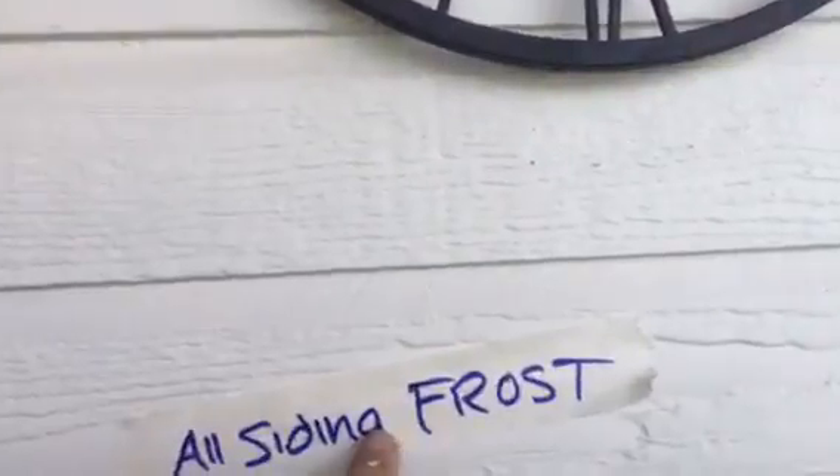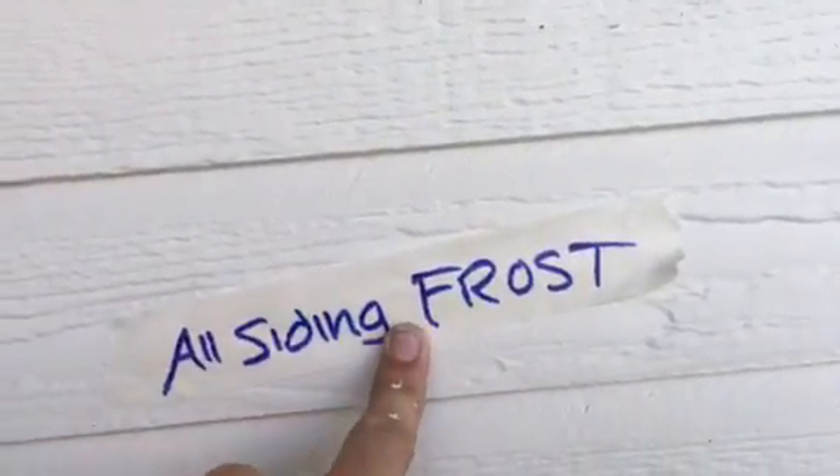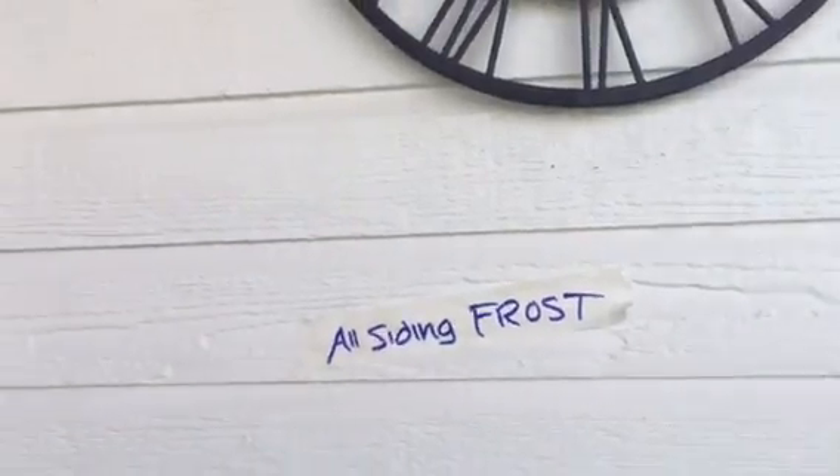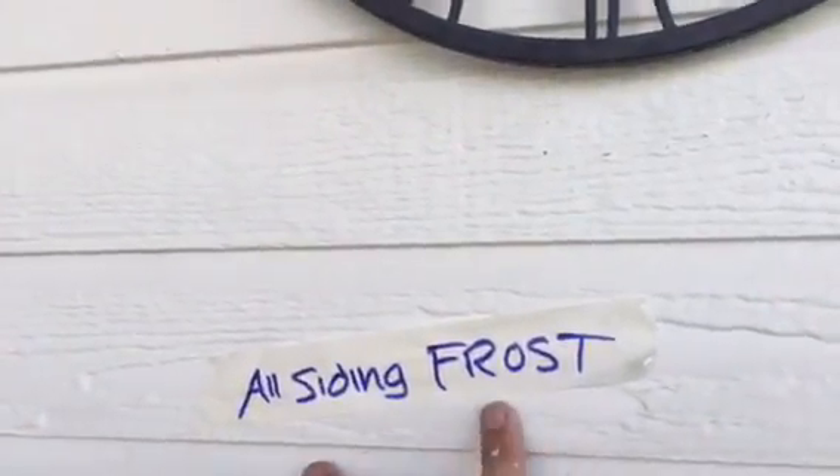Because we're going to paint this house black. A lot of this is still going to be this frost — it's a Kelly Moore color. Christian Painters painted this house 10 years ago, and we're back to paint it black. All this siding is going to remain frost, but all of this trim wood and all of this fascia right here is going to be black.